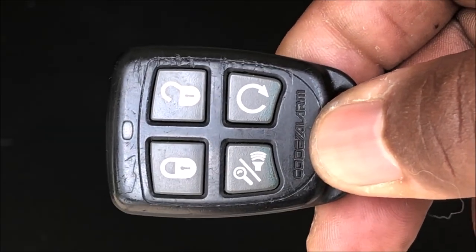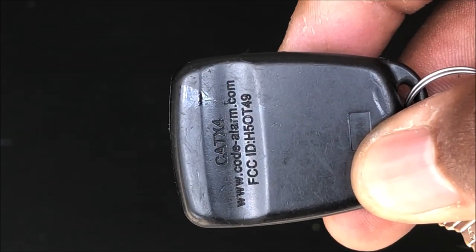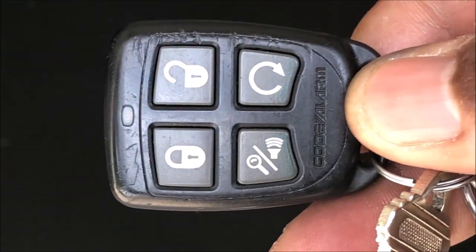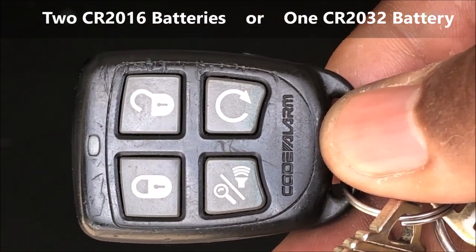I'm going to show you how to replace the battery in this remote control. It's a cold alarm, a CAT X4, and the battery it takes is a 2016 — it takes two of them.